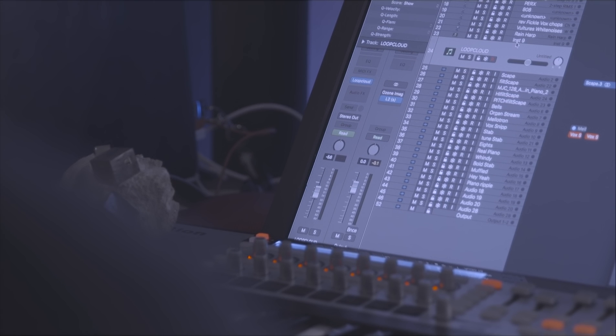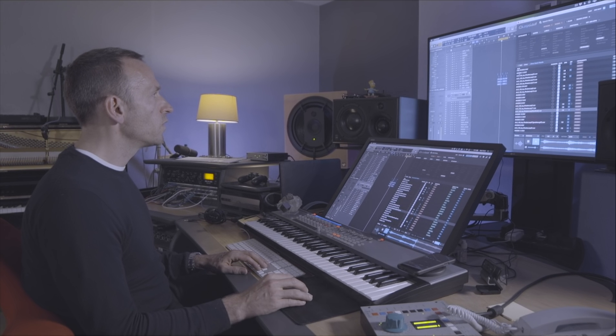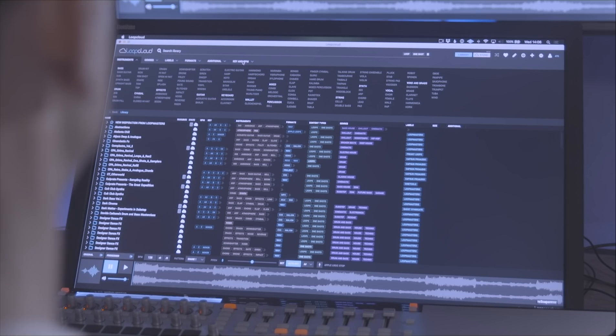I've been an avid user of LoopCloud since the beginning and now with version 3 it's become even more exciting to be able to actually put my sample library that I've had sitting on my computer and combine it with all the amazing samples that are there already. It's kind of re-energized my love for samples — combining these old things with new things has kind of brought them onto the same umbrella, which is a pretty powerful creative tool.